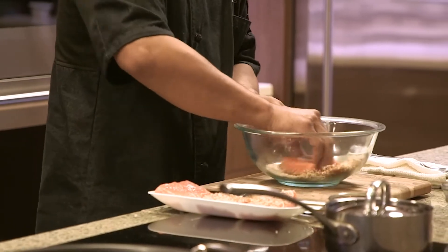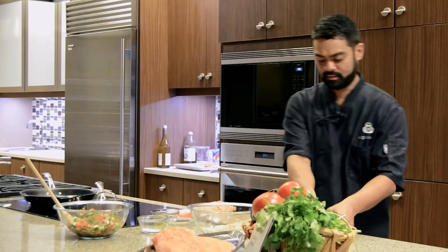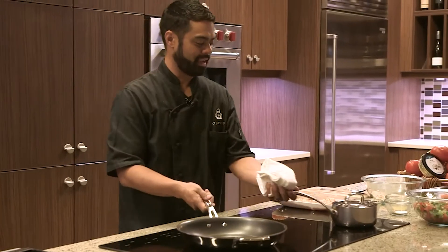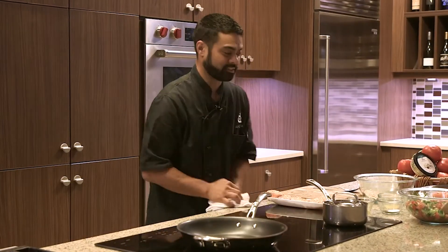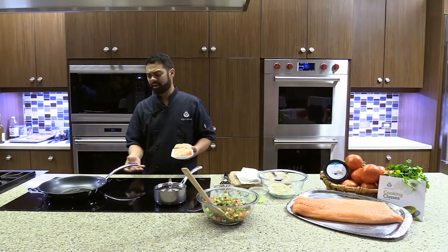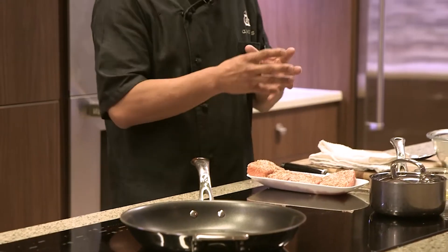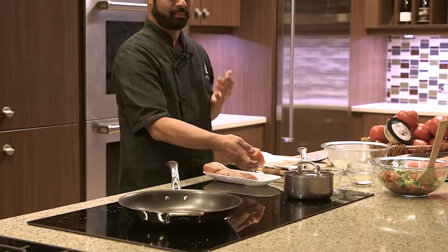Once all your salmon is coated and your pan is nice and warm, add a little bit of olive oil — about a tablespoon. You can use a nonstick pan or a cast iron pan, whatever you feel comfortable cooking with. Just make sure it's nice and hot so you get a good brown sear. Cook about three to four minutes on each side to get that nice brownness and cook it all the way through. Don't overcook the salmon or it will start falling apart and albumin will come out, making the presentation suffer. Cook at a steady temperature, not too hot.